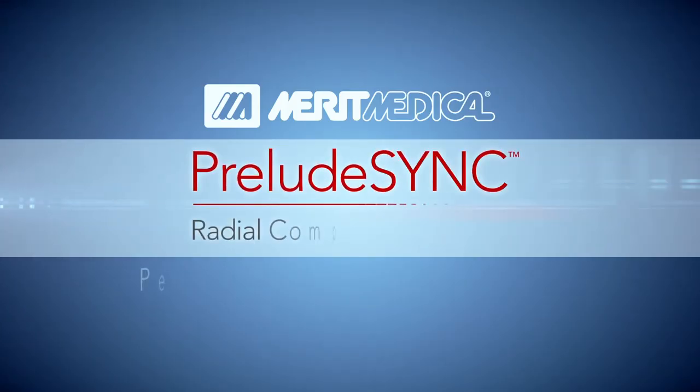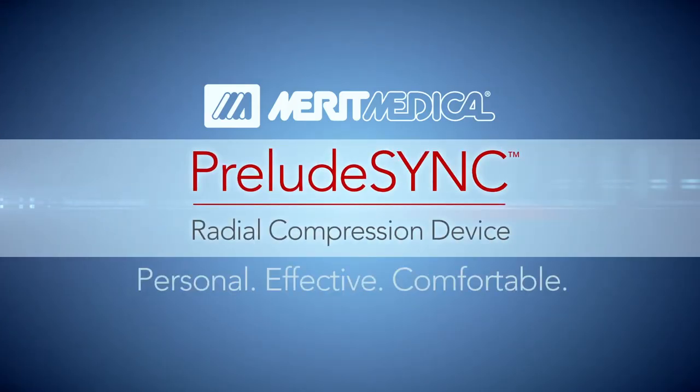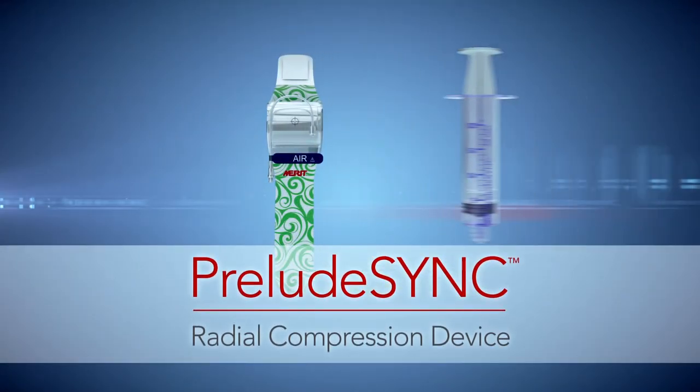Introducing the Prelude Sink — a personal, effective, and comfortable radial compression device that assists in achieving vascular hemostasis.